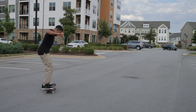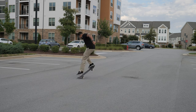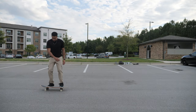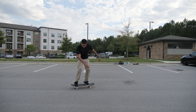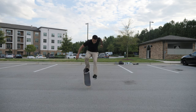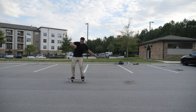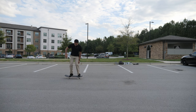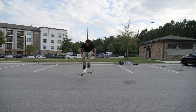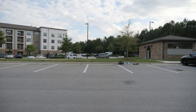That way is so much easier for me. My fly was down the entire time. I'm telling you, that way is so much easier for me. My glasses keep almost falling off. I almost just hit the tripod.